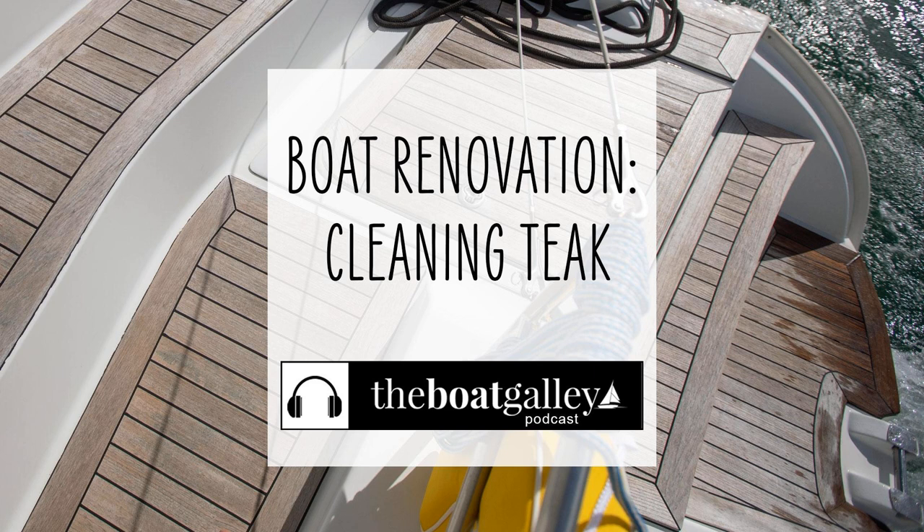Hi there, I'm Carolyn Sherlock, and on this episode of the Boat Galley Podcast, I'll share the exact steps I followed to clean Barefoot Gal's teak. It took work, no two ways about it, but the results were amazing.